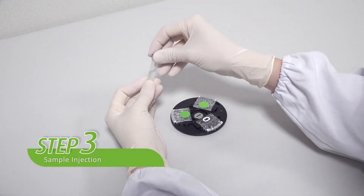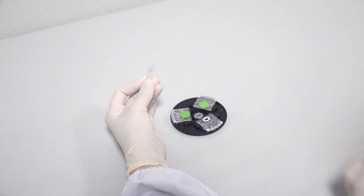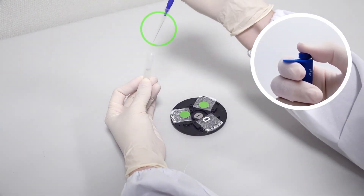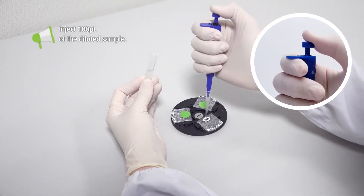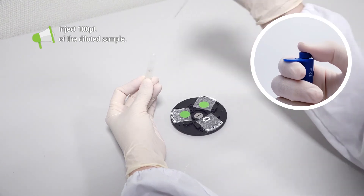Step three: inject the diluted sample into the sample port of the single assay cartridge. Please replace with a new pipette tip before sample injection. Use a 50 microliter pipette to inject 100 microliters of diluted sample into the sample port twice.